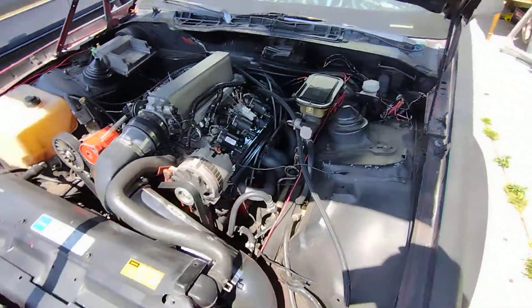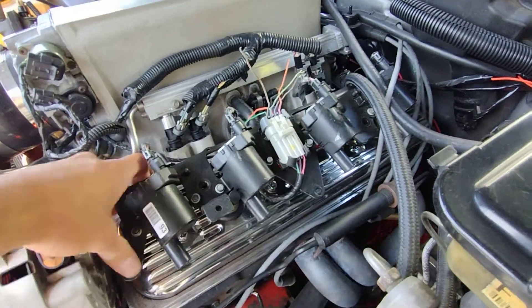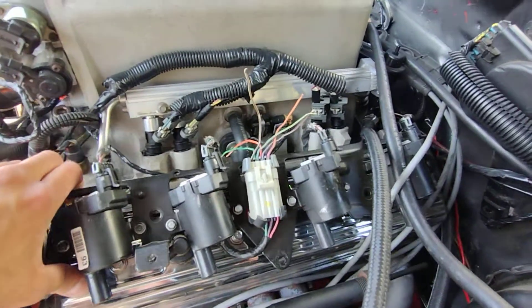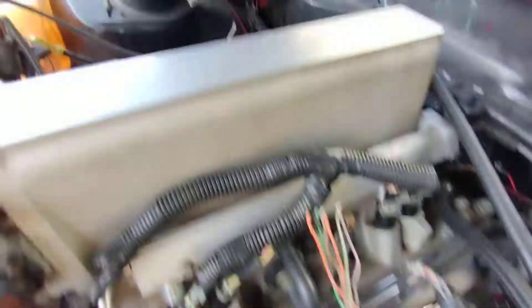This side too — check it out. Picked these up for 100 bucks, all eight of them. Even if one doesn't work, you can see them.